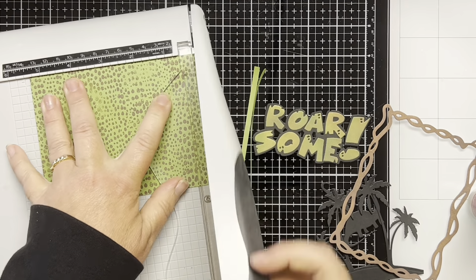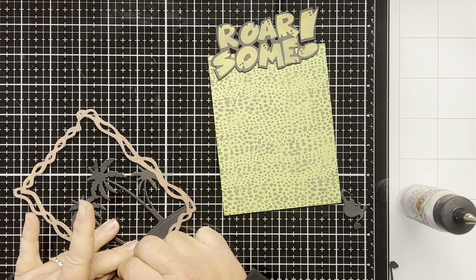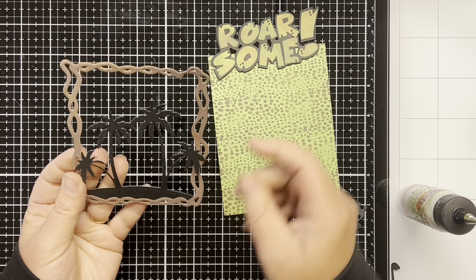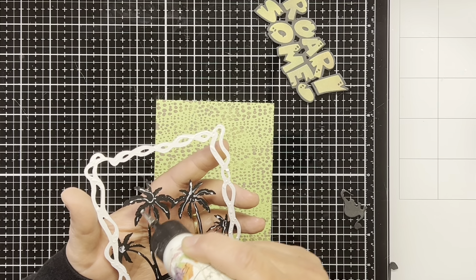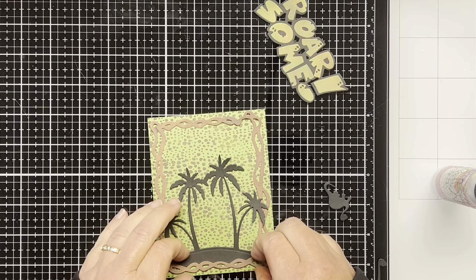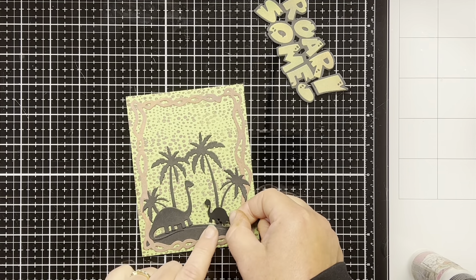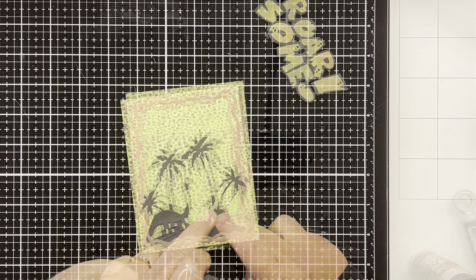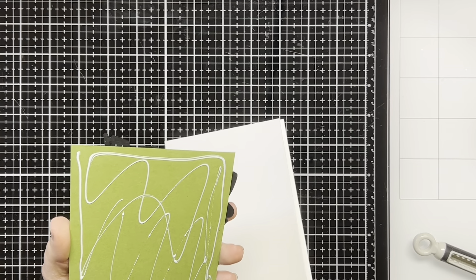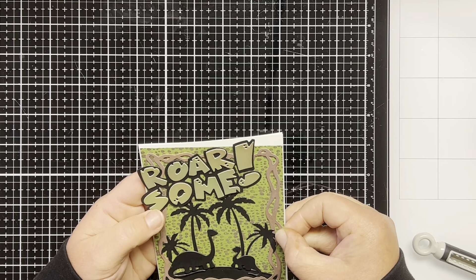I cut the background down to 4 and 1/8 by 5 and 3/8. Here's a little trick to make the frame and the palm trees line up easier — I put liquid glue on the back of the frame and adhere the palm trees to the frame first, so I can move the palm trees around without worrying about lining them up since they're attached to the frame. Then I put liquid glue on the back of the palm trees and frame and adhere it to the Roarsome Skin background. I glue the big dinosaur and the baby dinosaur to the front of the card, then adhere the Roarsome Word to the front as well. To finish, I cut a piece of white cardstock to 5 and 1/2 by 8 and 1/2, scored it at 4 and 1/4, and adhere the card front to the white card base.